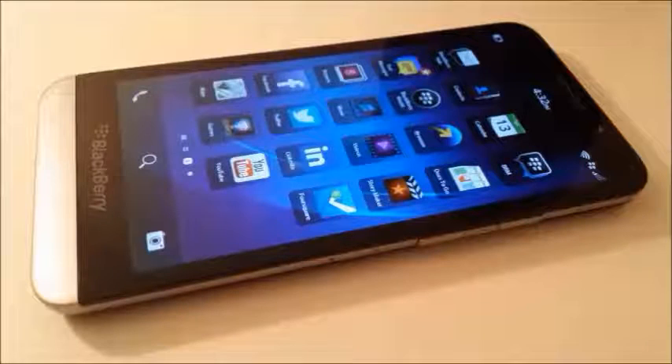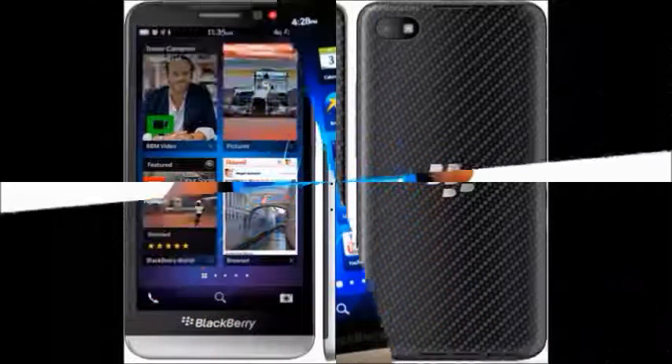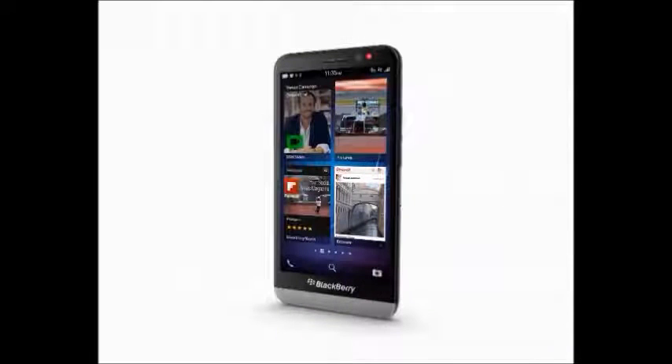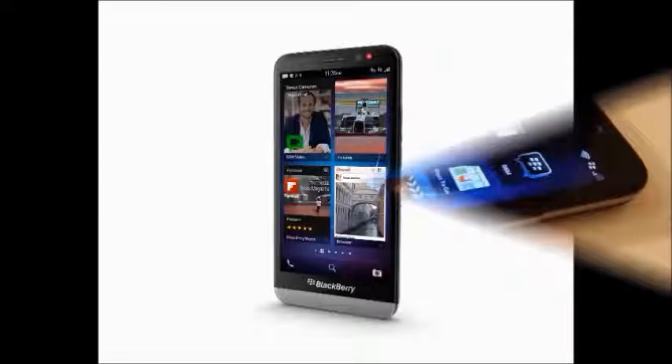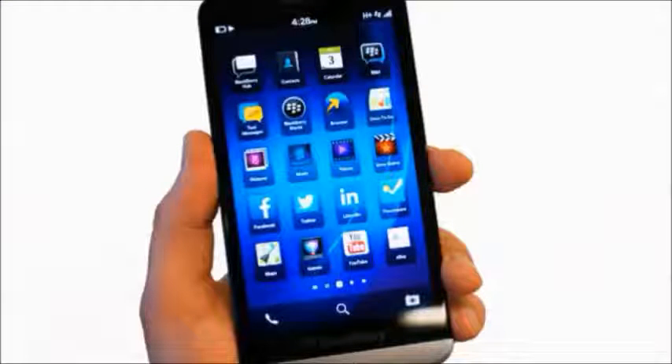In the box it consists of a headset, charger, user manual, and an adapter. It is a good mobile from BlackBerry company with a good AMOLED display which gives good photo and video clarity. For more videos, subscribe to our YouTube channel.